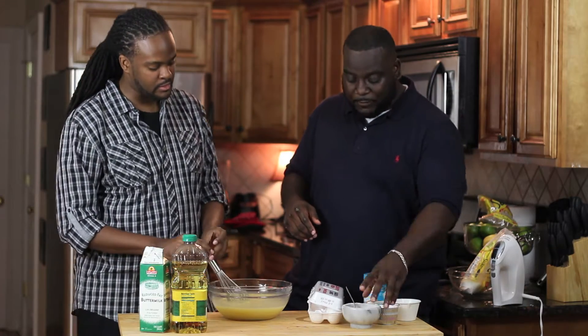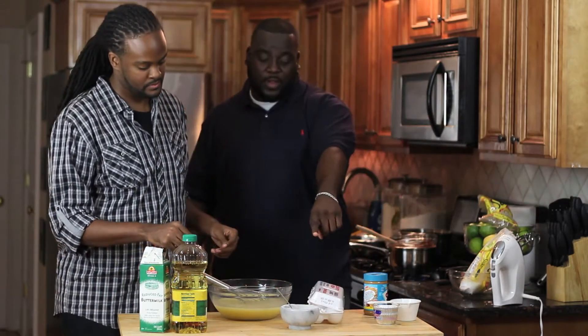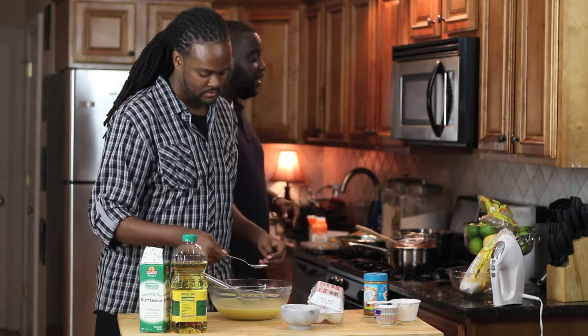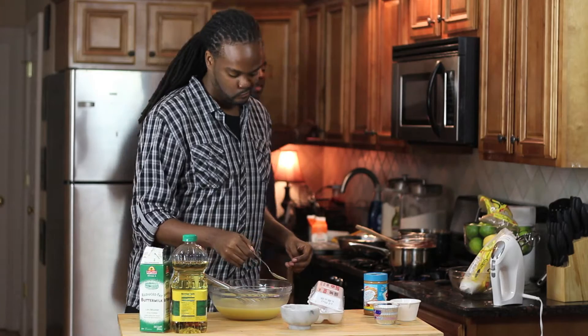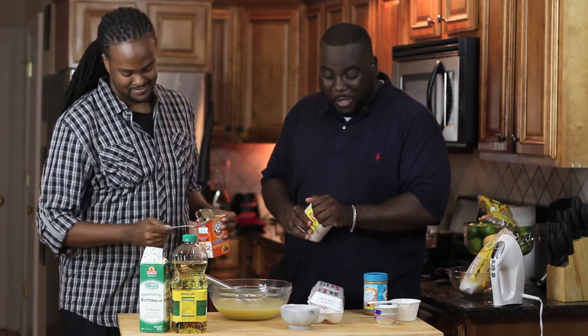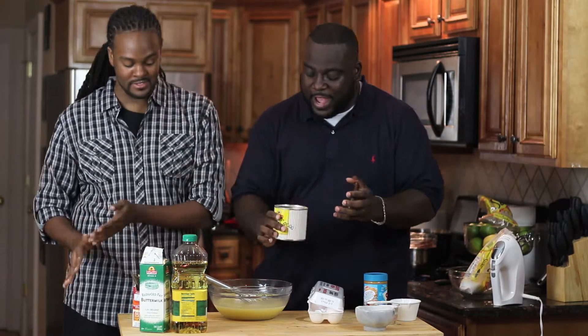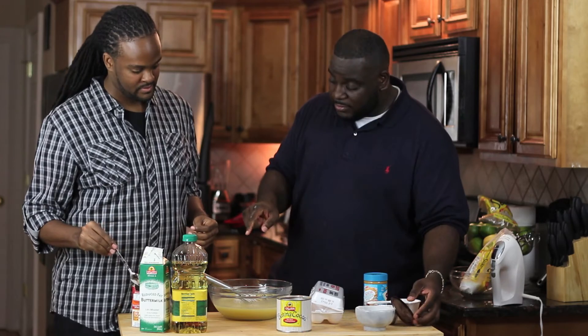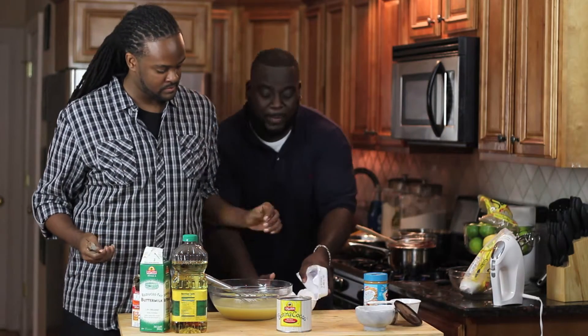Ready for the dry ingredients? Give me about half a teaspoon of salt, and a whole teaspoon of baking soda. Now I want you to put some unsweetened cocoa powder into that mix as well — probably about three quarters of a cup.